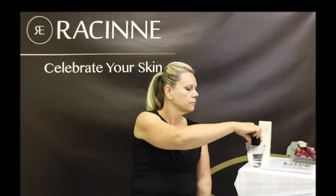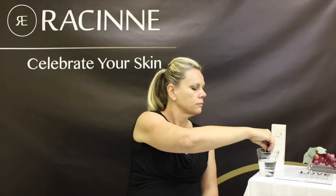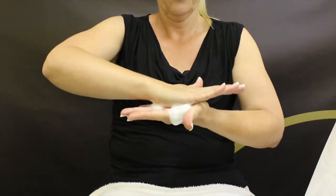To use the Hydra Perfection Gentle Cleansing Foam, dampen the foam ball with clean water. Apply a dime-sized amount of product onto the ball and gently squeeze until foam is produced.